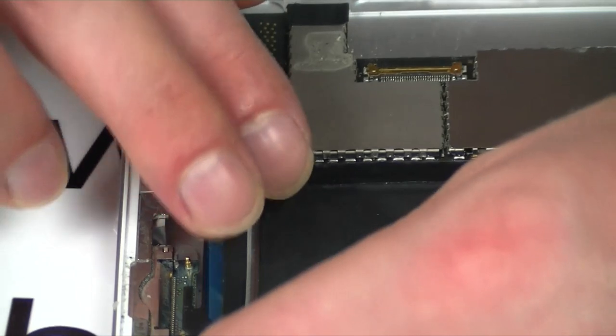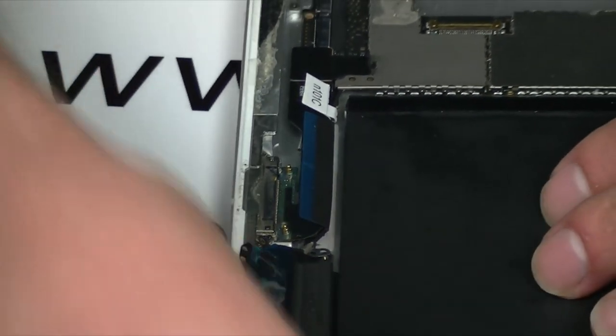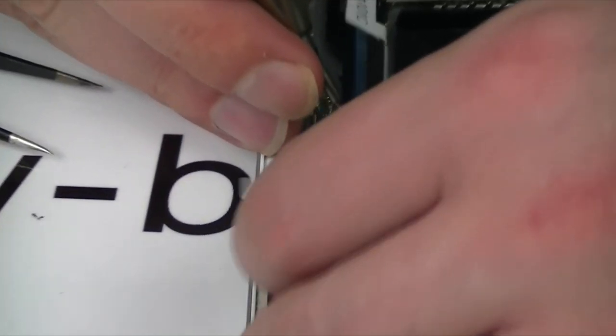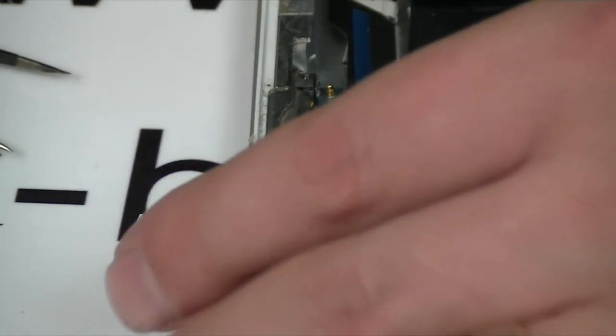Now all you've got to do is pull it all back together. These screws are Phillips, by the way, if anyone wants to know. They are absolutely tiny, so take care setting them on.